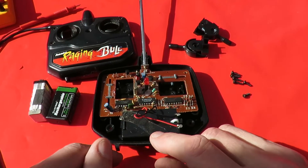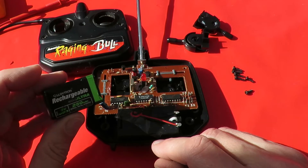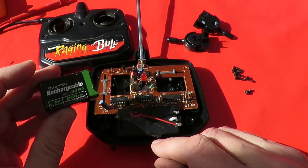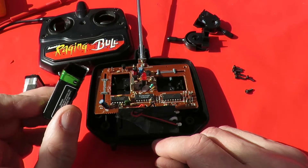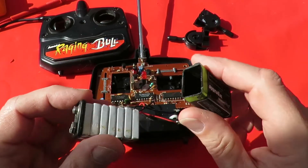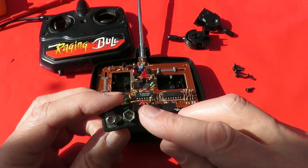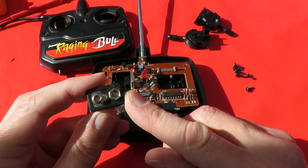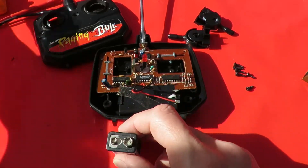This takes a 9 volt battery, so I was going to use one of my Loitron rechargeable 9 volt batteries, which are wonderful - I love them. I put it in there and it didn't work, and when I measured the voltage out of here I was getting something like 5 volts.